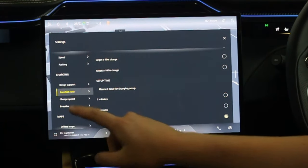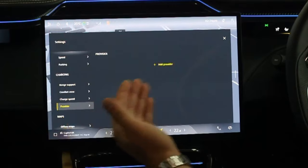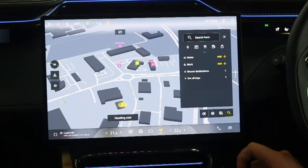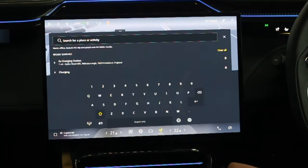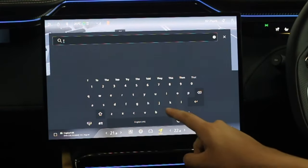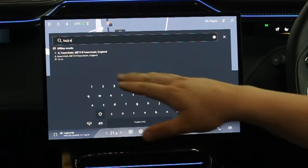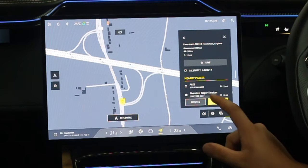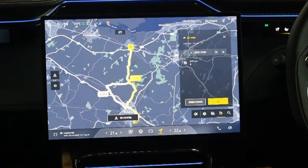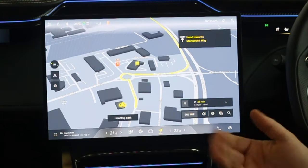You can tick and untick which charging providers and speeds you want. To set a destination, press the search button, type in your address or postcode — for example TN22 — and the system will give you nearby places, routes, and options. Select one, press Go, and it gets going. You can also send destinations to the car via the app, which will be covered in a separate video. The End Trip button clears it all. Sat nav directions also appear on the heads-up display.